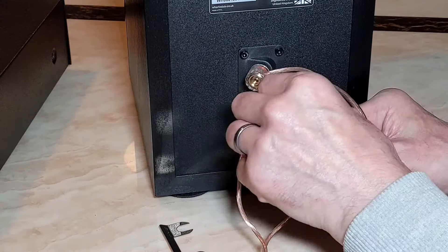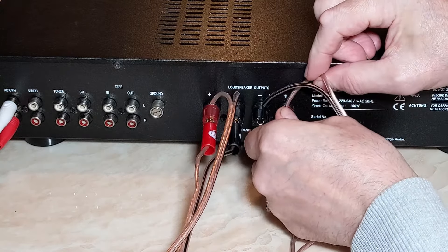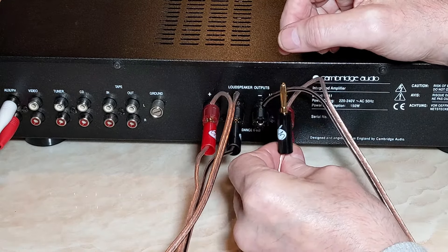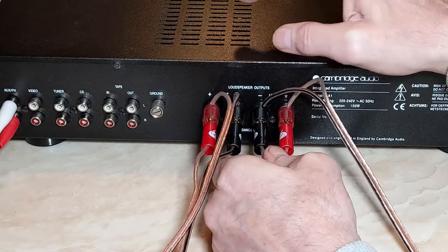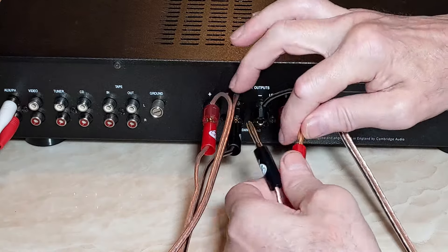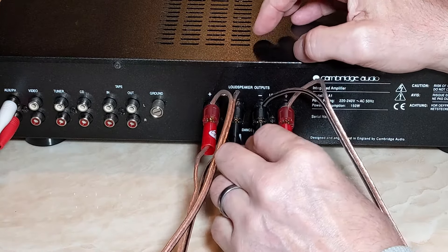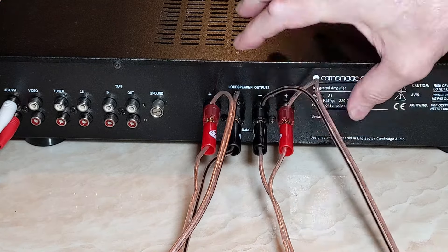So on the back of the amplifier, I've put the plus in here and the minus in there and screwed them on. Now you're going to need banana plugs to put these in here. When I got this Cambridge Audio amp — if you're from Europe, you may have this issue — the sockets were capped, so I had to take the caps out to enable the banana plugs. I just find banana plugs a lot easier than messing around with bare wires. So the banana plugs go in the back here, and then the minus and plus just go in there.